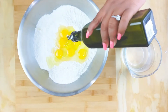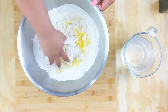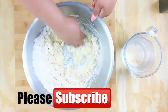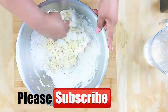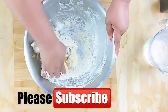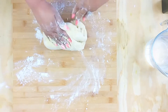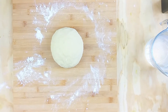Toss everything into the bowl, create a well in your flour, and just use your clean hands and mix this up. Mix it up until it starts to pull away from the sides of the bowl, and then you're gonna knead it on a clean surface until it's smooth and padded into a ball.